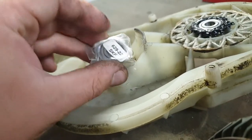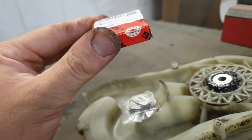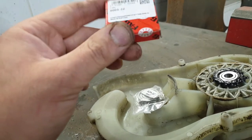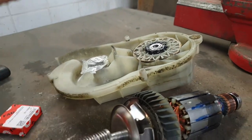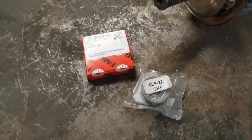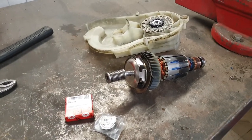One bearing is here, the same as the motor bearing, and another bearing goes up here. You need three of these and one of these, and you'll have all new bearings. Thanks for watching.